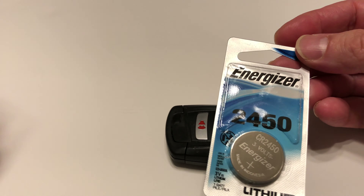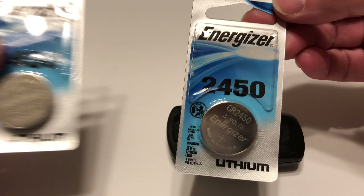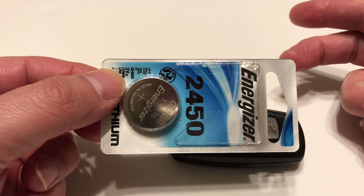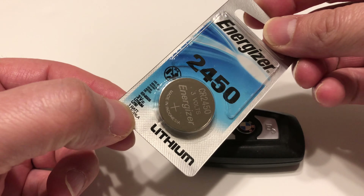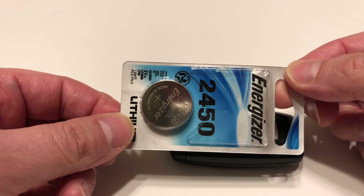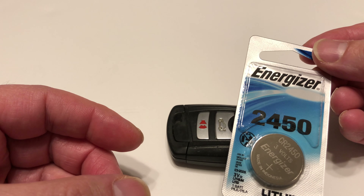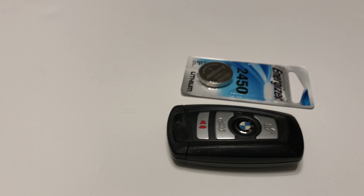You need one of these CR2450s. I got two because I have two remotes and I'm gonna change them at the same time. I suggest using a better battery since you're going through this — why not put in something reliable? I got the lithium one. I'll put a link below; I don't sell these, but you can click it and get it shipped from Amazon. They last longer and you need a CR2450.